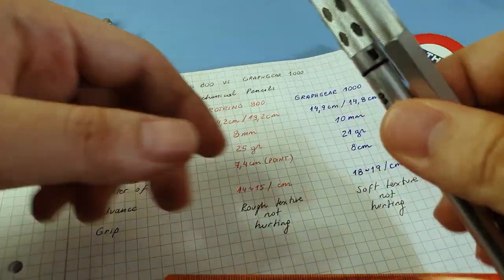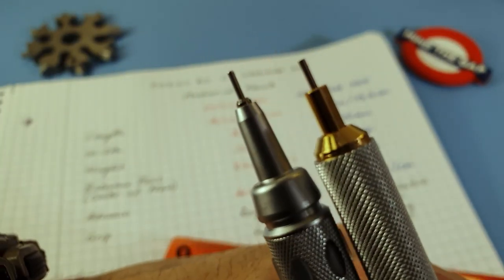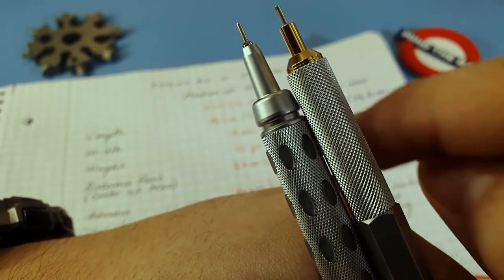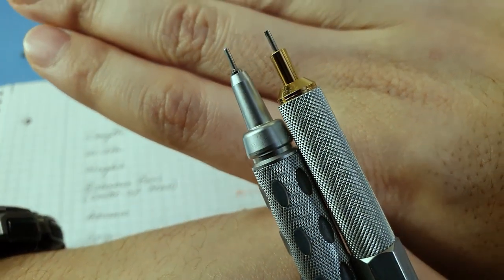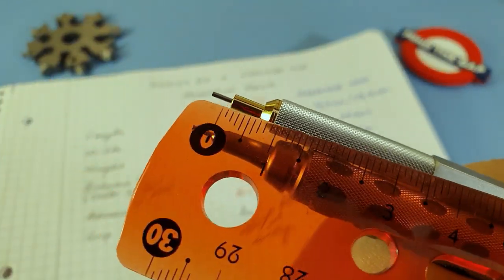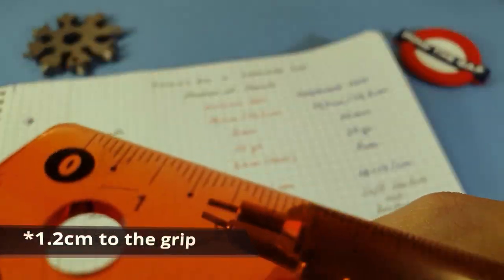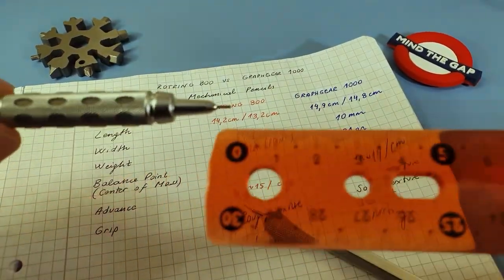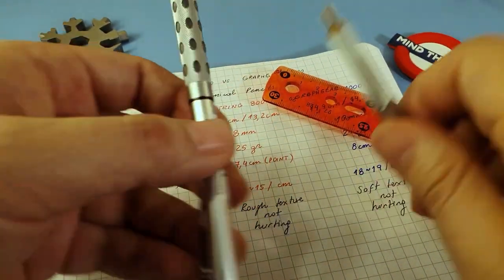Regarding the grip, let's start with the biggest physical differences. You can see that about a quarter of the 800's grip length is already gone when you start with the Graph Gear. In size, from the tip to where the grip starts on the 800 you have around 1 centimeter, versus the Graph Gear where you have around 2.1 centimeters — a huge difference.